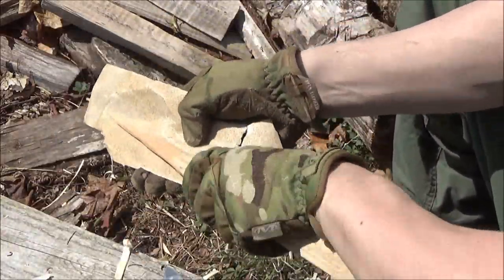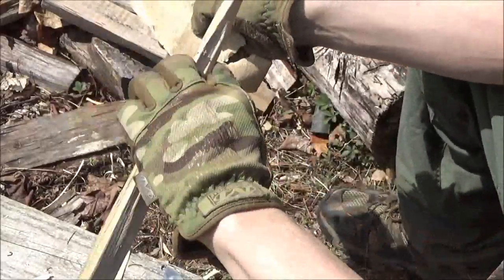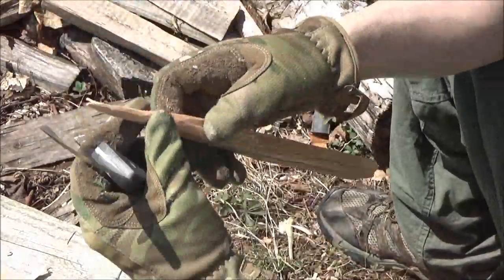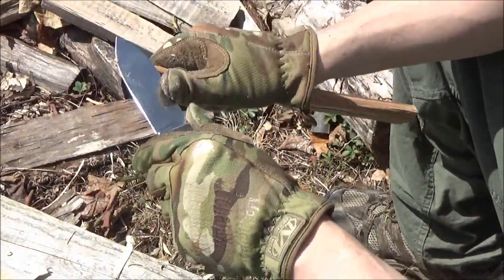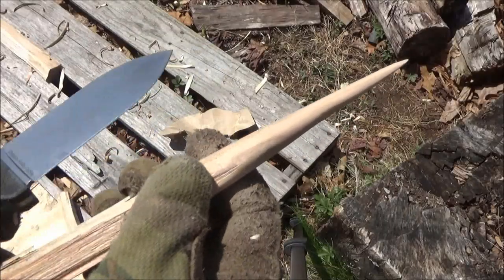That's the sandpaper smoothing it out. There's an SK5 version — I'll include links to the different models in the text description box so you can check them all out and make your decision.